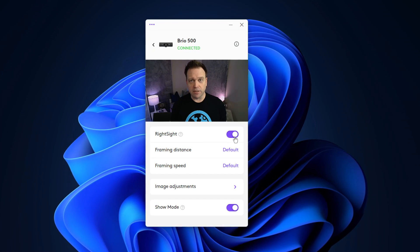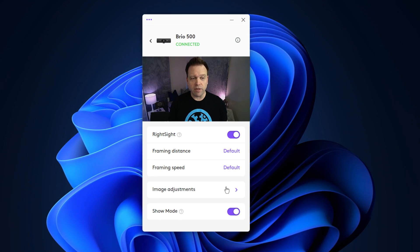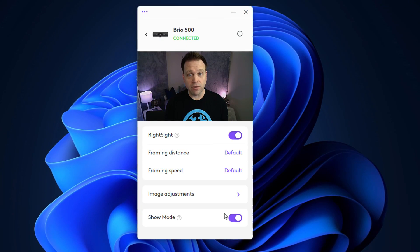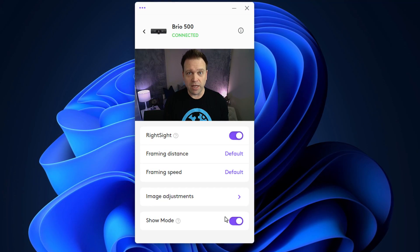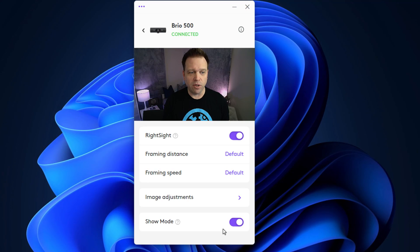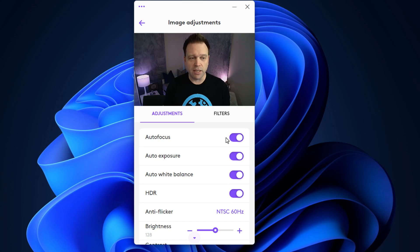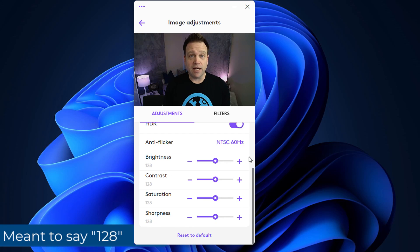This is the Logitech Brio 500 webcam and microphone. I have the RightSight capability turned on, which does some auto framing for the camera, with framing distance and speed both set to default. It looks like it's using somewhere between the 90-degree and 78-degree field of view, which is part of what RightSight does — it adjusts the zoom for you. In the image settings, I've left autofocus on; this one doesn't really hunt like the C920 does. Auto exposure, auto white balance, and HDR are all on, with everything else at defaults — brightness at 120, contrast, saturation, and sharpness. This is what the camera looks like at 1080p and what the microphone sounds like from the Logitech Brio 500.